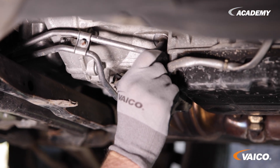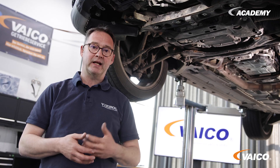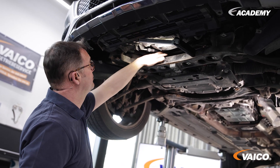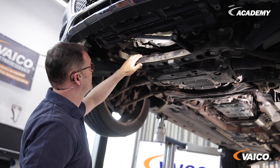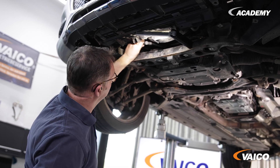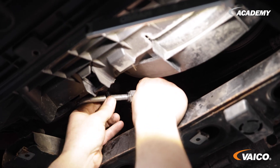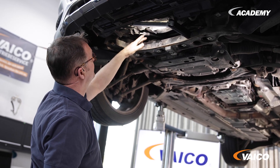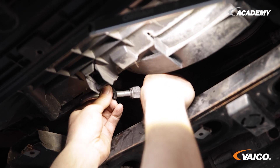On this vehicle we have two possibilities to connect the flush machine to the vehicle. On the one hand, we have a line at the front. This goes from the transmission to the automatic transmission oil cooler. Remove this plastic cap, then you can pull out this clip and disconnect the line. Now you can adapt with these adapters that come with the flush machine.